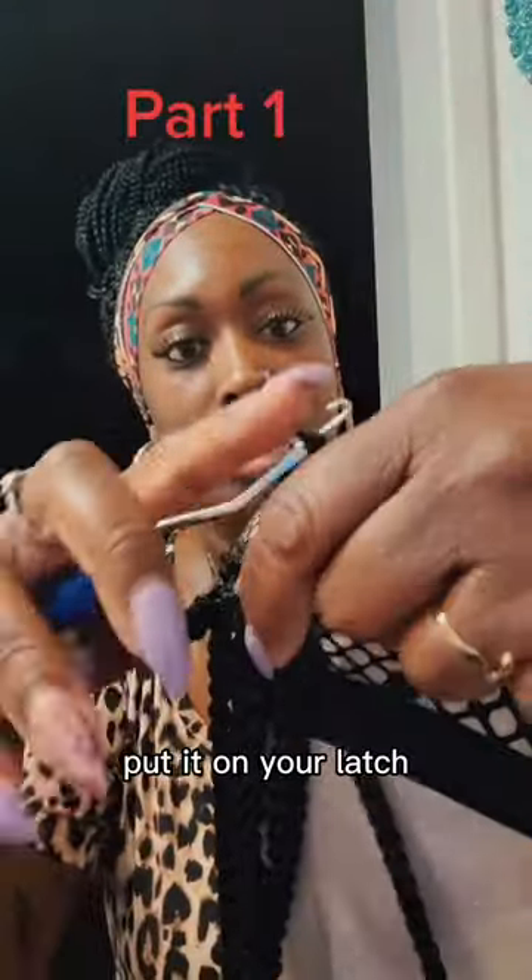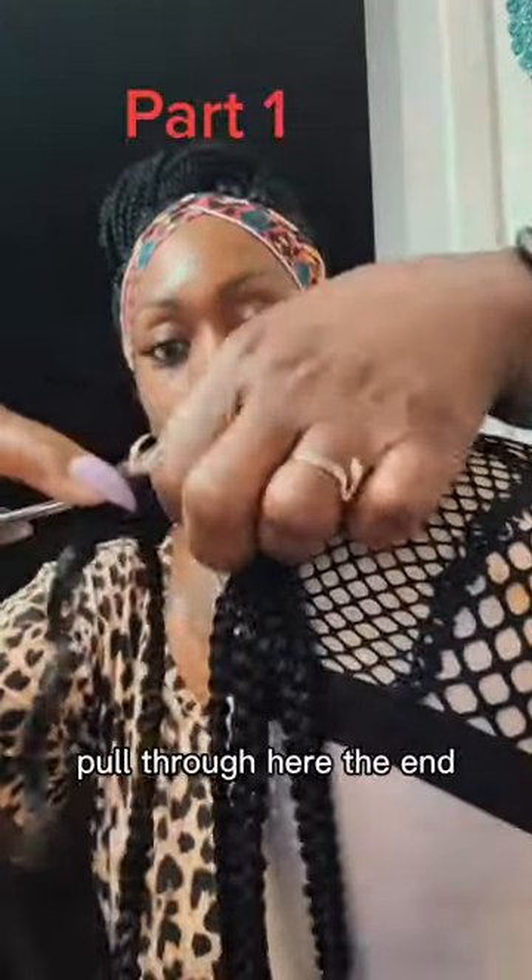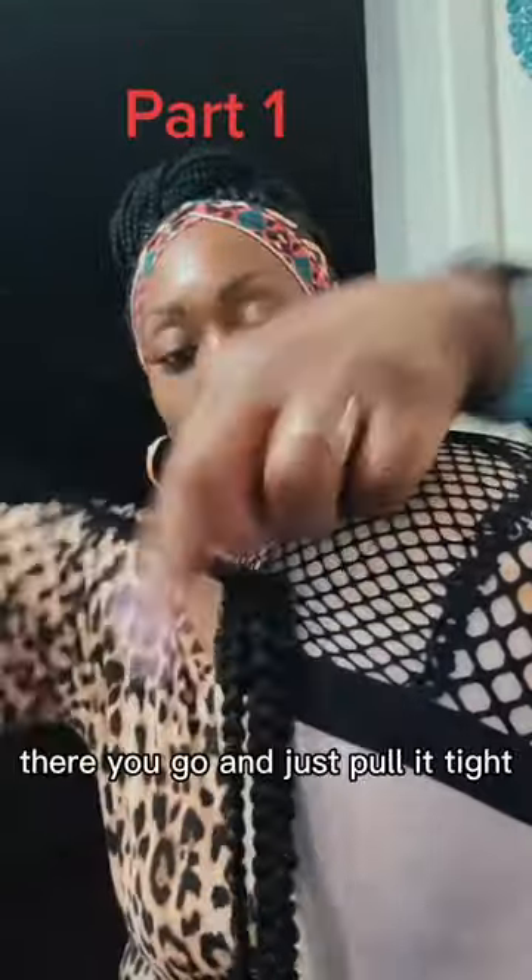You attach it through, pull — there we go — back through. Put it on your latch, so I can make it easier for you to pull through here. And there you go, it's fully tight.